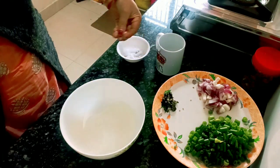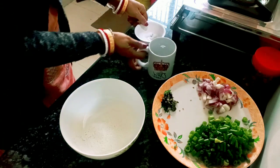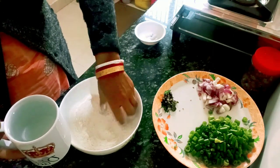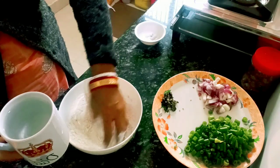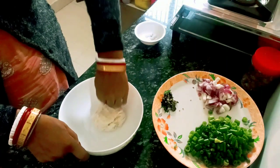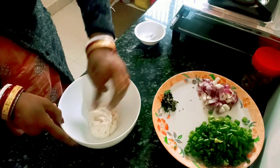Now we will put some salt in the masala, so we will put it in the masala with the water — we will pour the water. Our water is ready; we will let it sit for a little while.